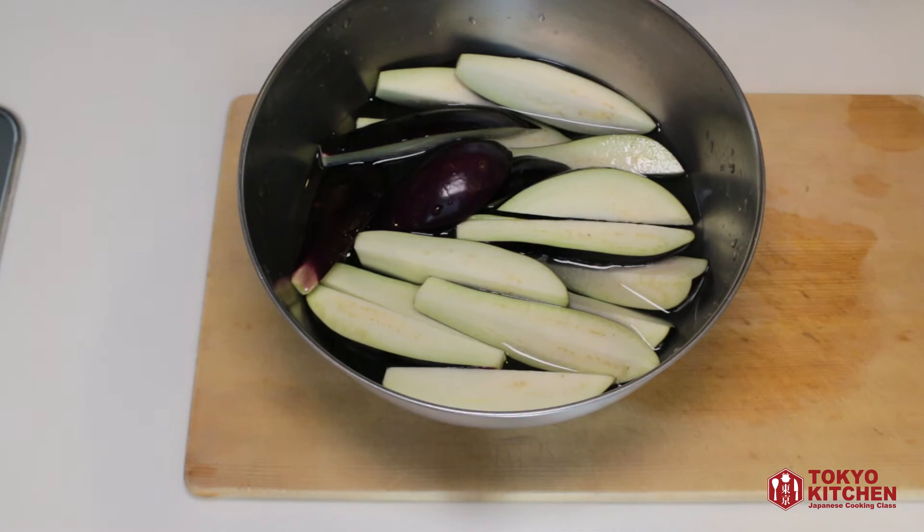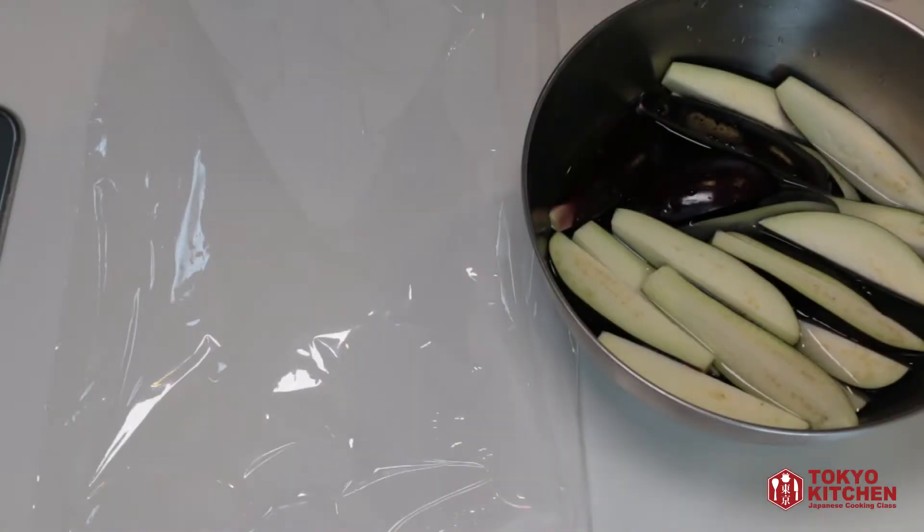Eggplant is sometimes bitter or metallic, and by releasing it in cold water, you can remove the bitterness or metallicness. After 5 minutes, prepare plastic wrap.